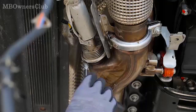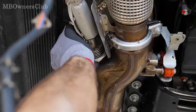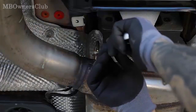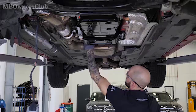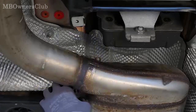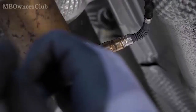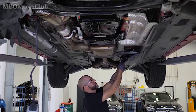Remove the ADBLUE metering valve on the catalytic converter end. Remove the temperature sensor before the catalytic converter. Detach the soot particulate sensor after the catalytic converter from the exhaust pipe and unbolt the control unit from the underbody.